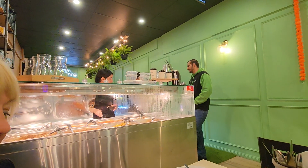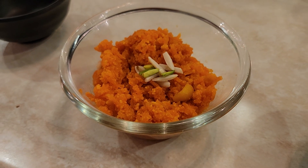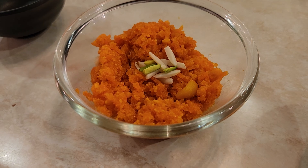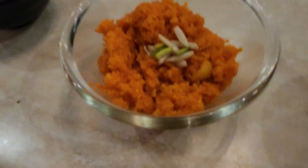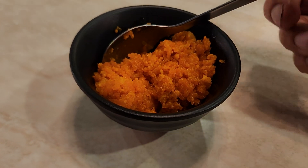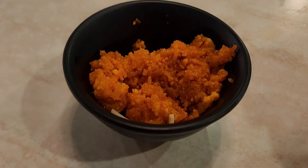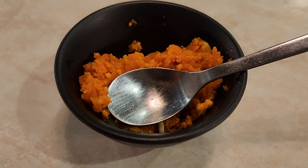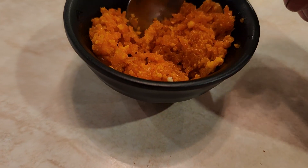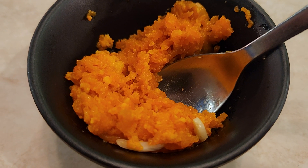And now guys, we're going to have a little dessert. This is carrot halva, which is an Indian sweet. Let's try this out. Nice. It's basically carrot and sugar — very sweet, very tasty — and slivered almonds.